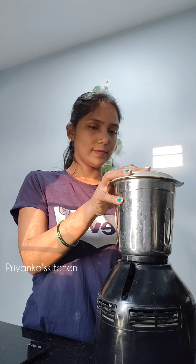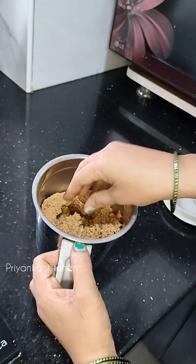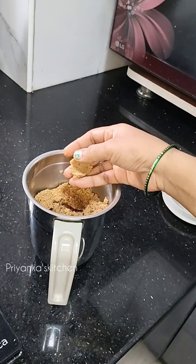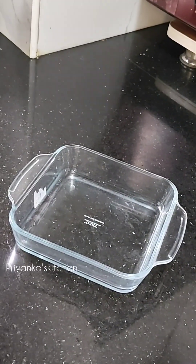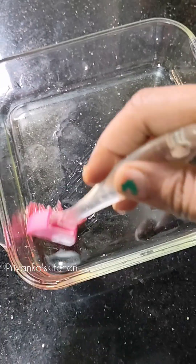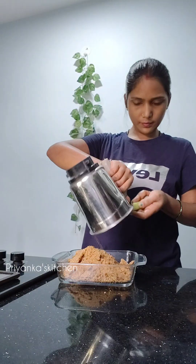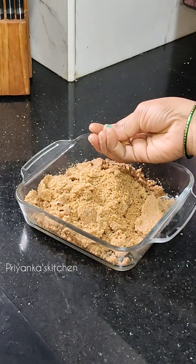I have ground the mixture. After grinding, we can see that it is soft. We will bind it together. I have prepared a tray and greased it. Now we will add the mixture to the tray.